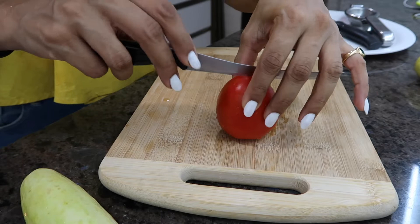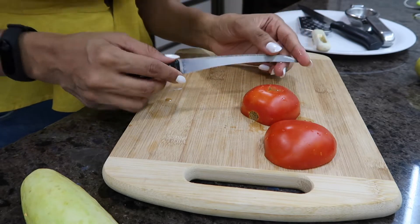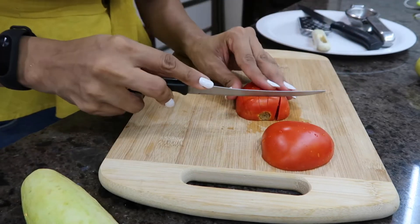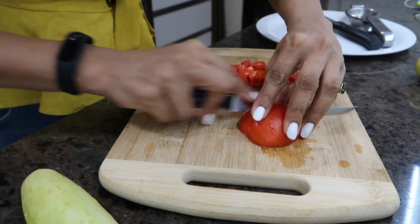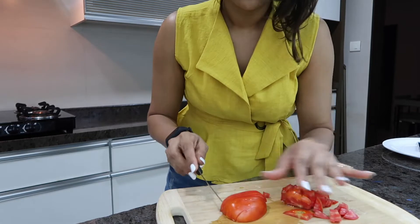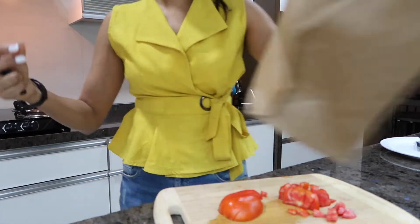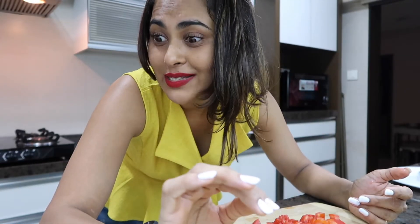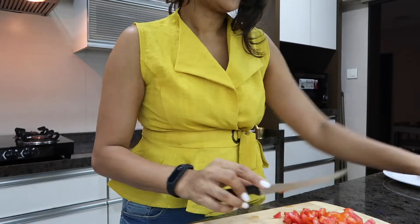Let's start with the tomatoes - already washed, I'm just going to cut them into pieces. This is the tomato knife, by the way. I cut the rest too - it depends on how much you want to make. I'll be making a portion for myself, my father, and my brother. I'm not chopping onions right now because if my eyes start to water I will not be able to function, so I'll keep that for a little bit later.